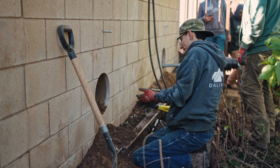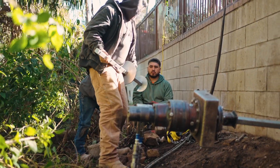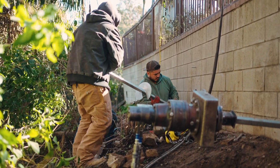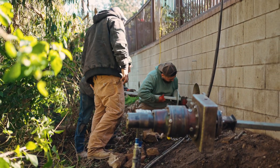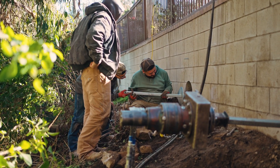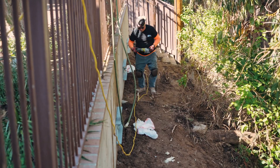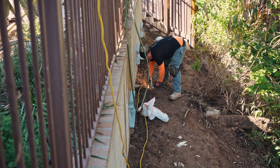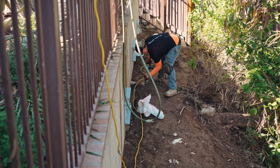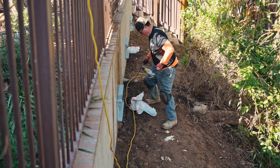Once they've done the coring and driven in the steel, they pour back the cored holes. Next they start excavating for the vertical piers — digging the holes, prepping the footing, and driving the steel until they reach competent soil per the engineering specs. After that, they install brackets for the tie backs and to connect to the footing at the base of the retaining wall, then put everything under pressure to stabilize the wall, and finally clean up and backfill everything.